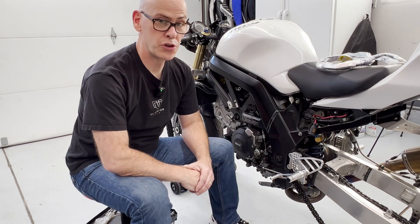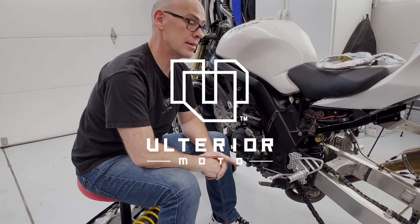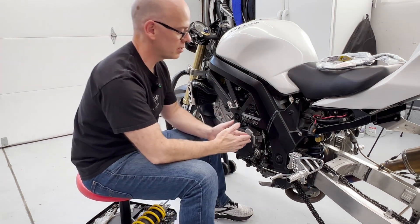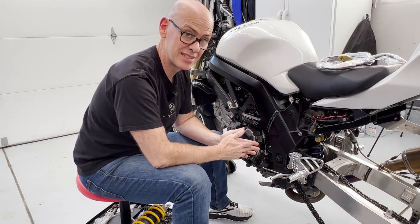Welcome to Ulterior Moto, your home for rider's reviews and how-to's. Today's how-to is clutch cable. We're going to replace this one. This is the stock clutch cable on my 2003 SV650.